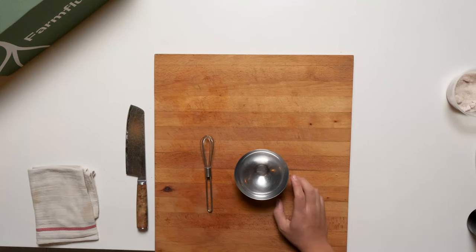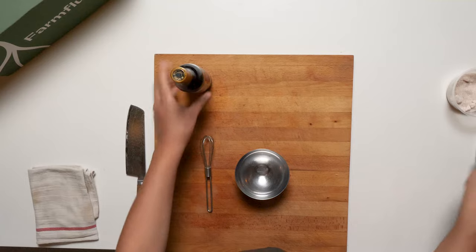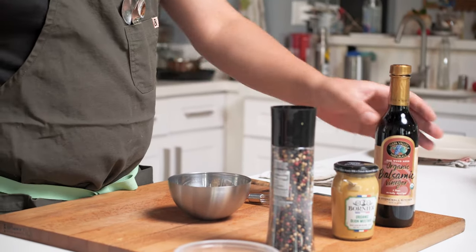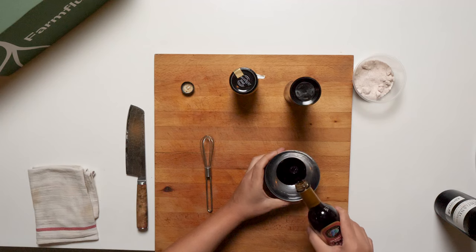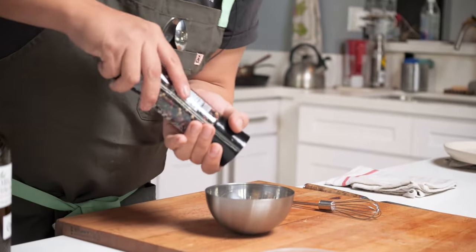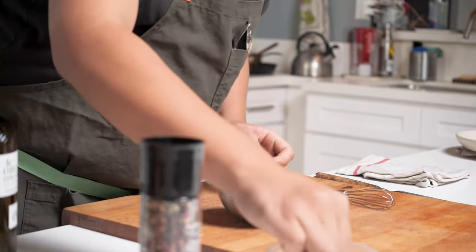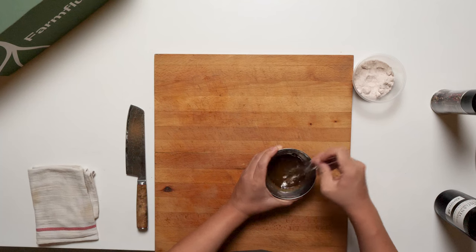Now as the squash is roasting, we are going to do our balsamic dressing. We need balsamic, some mustard, pepper, salt, and olive oil. First thing — about two tablespoons of balsamic. I'm gonna say about one tablespoon of mustard, and this much pepper right here, and a pinch of salt. Mix this together.